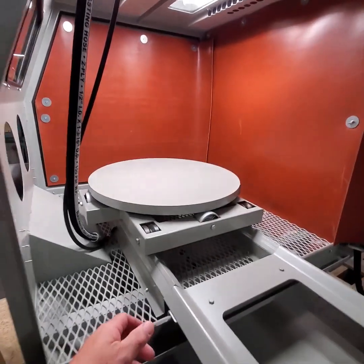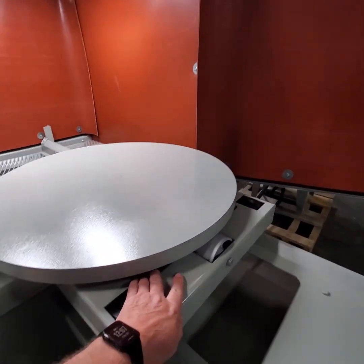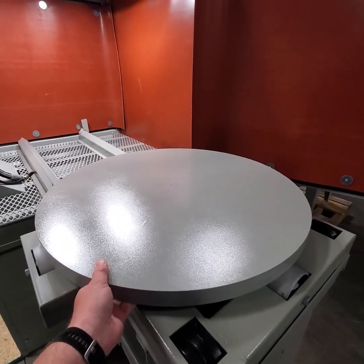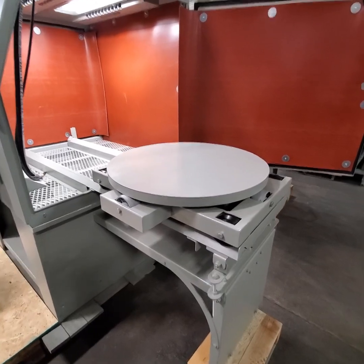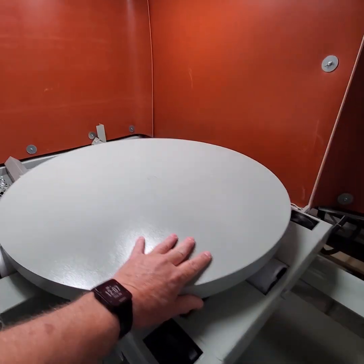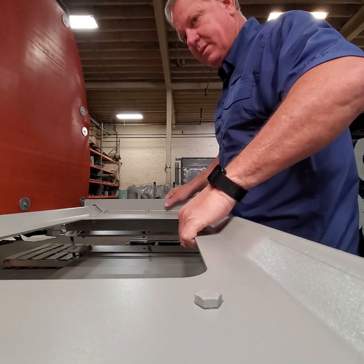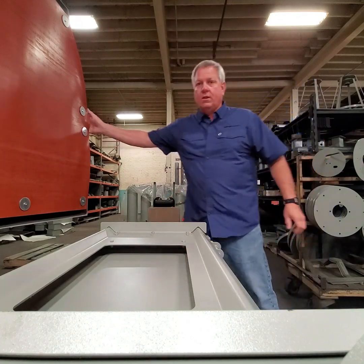We'll pull the turntable out and let you see how that works. The operator can load the table from outside the cabinet, then roll the table back in. The operator can then cam down the outside track and close the door.